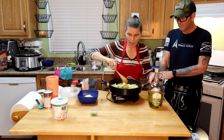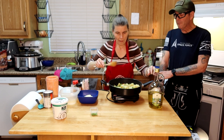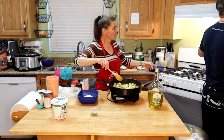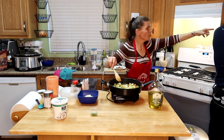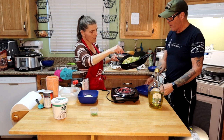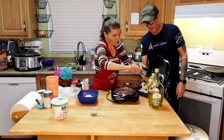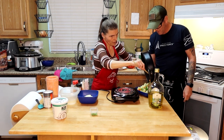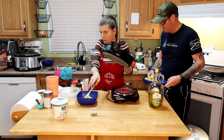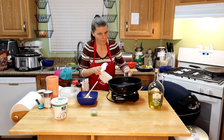Now that we've cooked that — perfect. Oh my goodness, it smells so good! Let me put this aside for a minute and wipe this down so we don't get that everywhere.